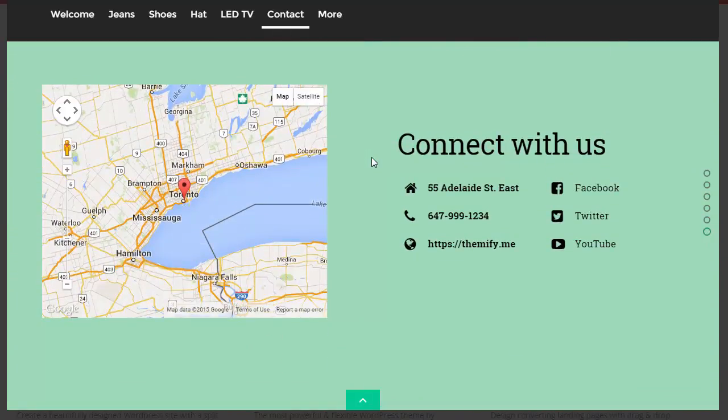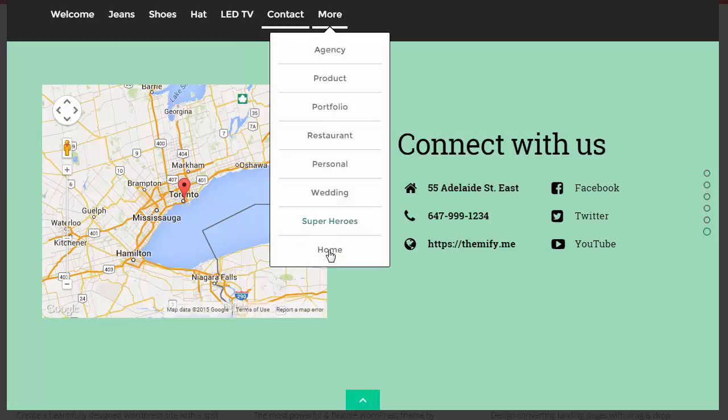Again we finish up with a contact us and a map page. Look, it's very impressive — this has definitely got to be agency-quality type stuff now. So for a really low price you can get into the Themify template club.